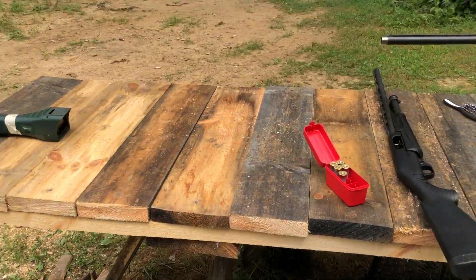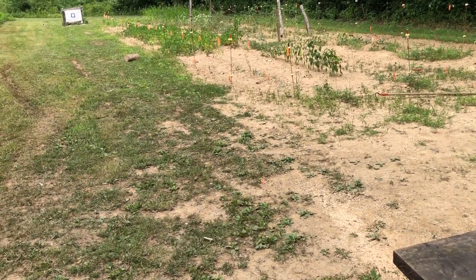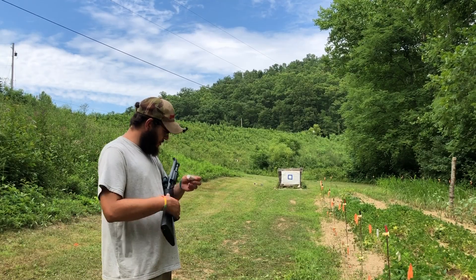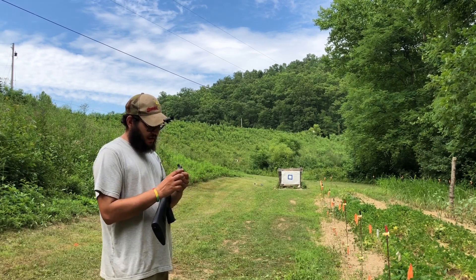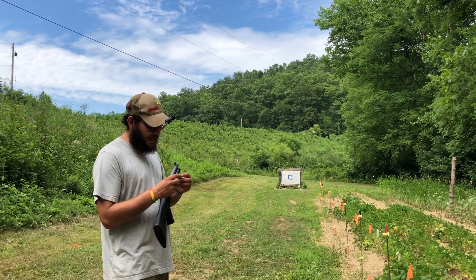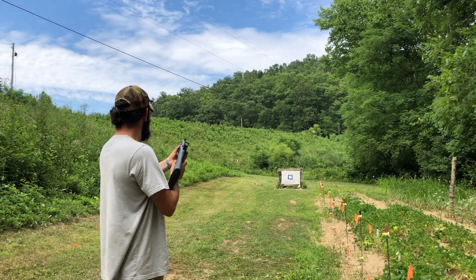We're gonna use the Benelli M4 today. Where do you want to shoot these from — 42 yards or offhand at 30? Offhand at 30 it is. Alright guys, we're at 30 yards using the Benelli M4 with a .685 extra full choke. This is the biodegradable, non-plastic wad. This one has 10 pellets of .33 cal, so let's see how it does — I expect pretty well.